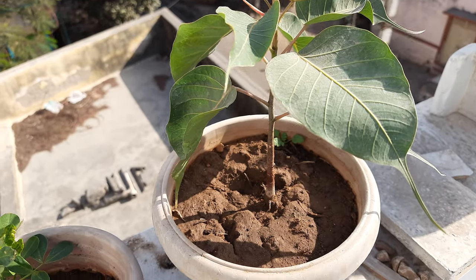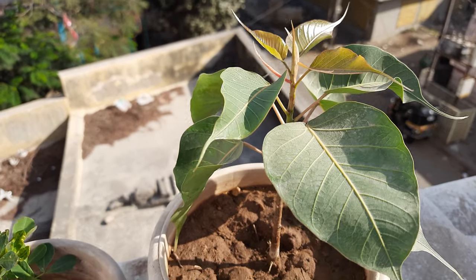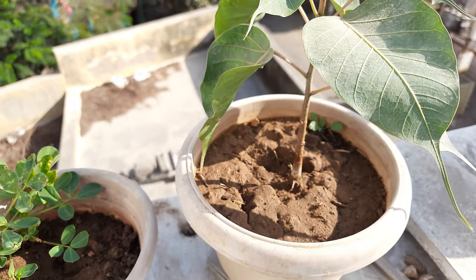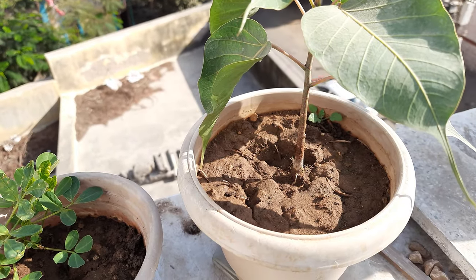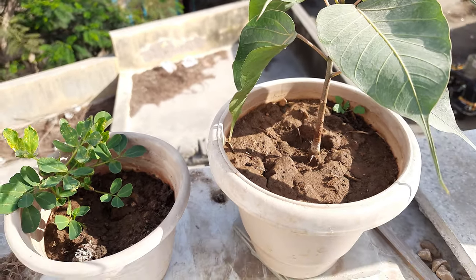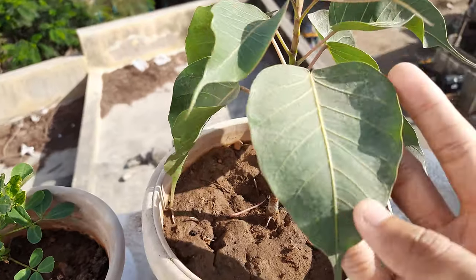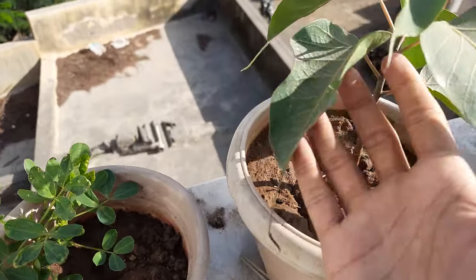We have another Peepal plant as well. As you can see, this second one is also growing really very nicely. We shifted it to a different pot so it can grow separately, and you can see its growth by the leaf size.